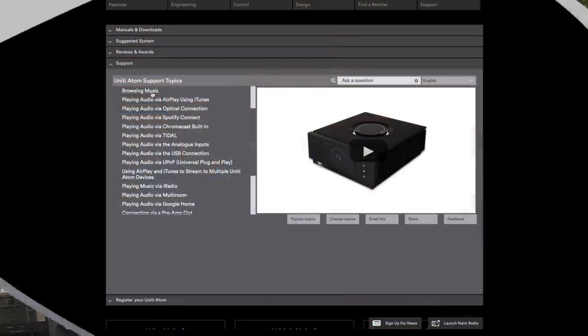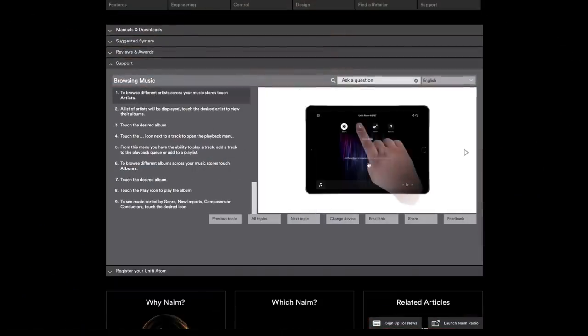You might think such a versatile device will be difficult to use, but I was rather surprised how user-friendly it all is. Of course, you do need to know a bit about the user interface, but the manufacturer has fantastic instruction videos on their site that help you through the first steps. And then you'll see how easy it is. For instance, pairing the bidirectional remote control is a matter of holding it close to the display while holding the home button.